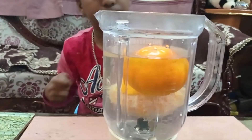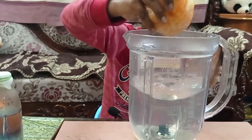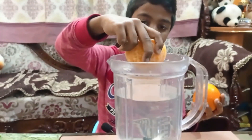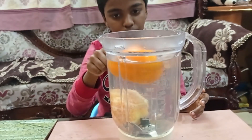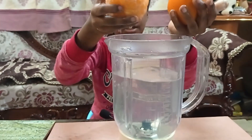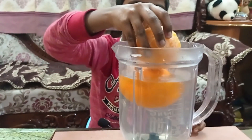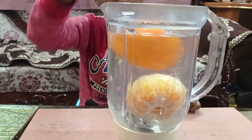This one is trying to come up and this is going down. Now I have taken a fully peeled orange — if I put the fully peeled orange it will sink, but if I put the full orange it will float. See, this one has gone down and this one is floating up.